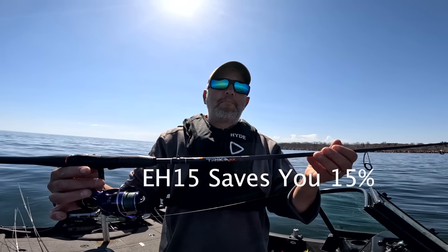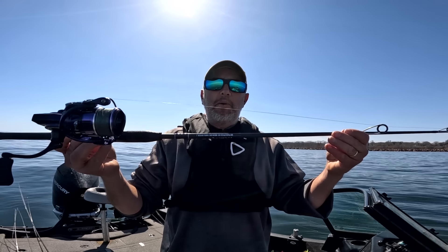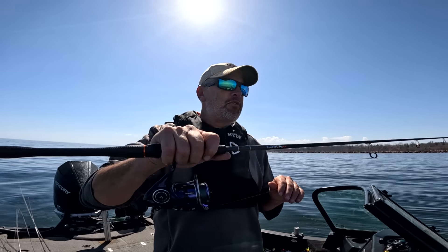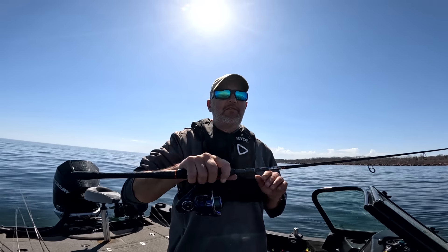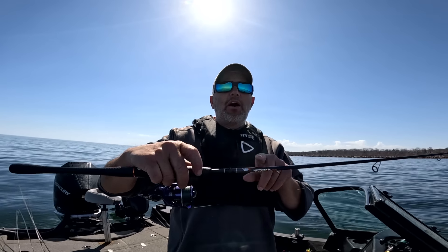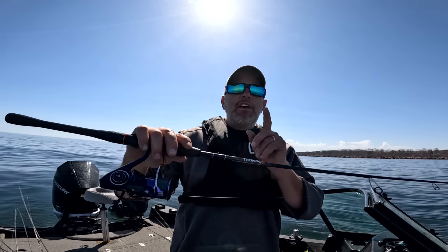A lot of guys always ask me what kind of rods I'm using or what's my favorite rod. I definitely like the new Trika spinning rods. They are super sensitive all the way from the tip all the way down — super light, made of a whole different type of composite. It has no glass in it, so it's just crazy light and sensitive. You can feel the bottom, you can feel any little nips or bites. Check out the Trika rods — they are awesome.